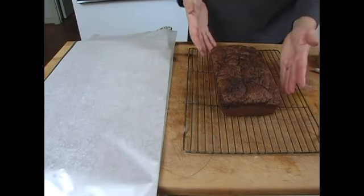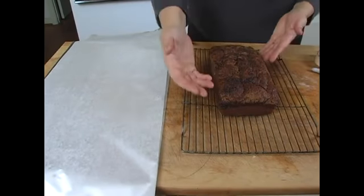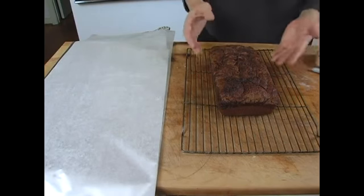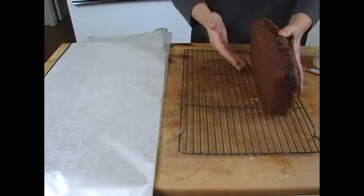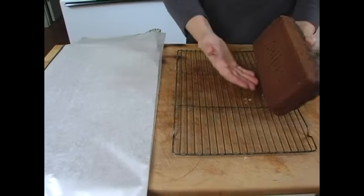Our finished product, our beautiful pumpkin bread, is completely cool. It's brown, it's not burned, it's just lovely. And you've let all the steam release, so I know it's going to be great inside, and look how beautiful it looks on the bottom.